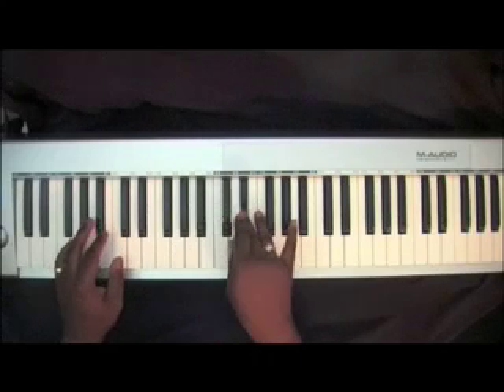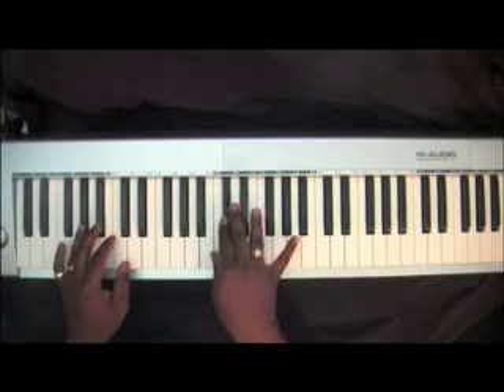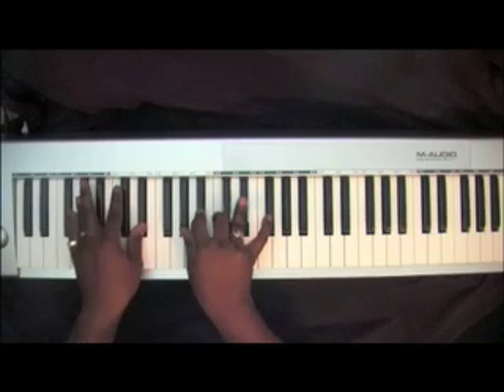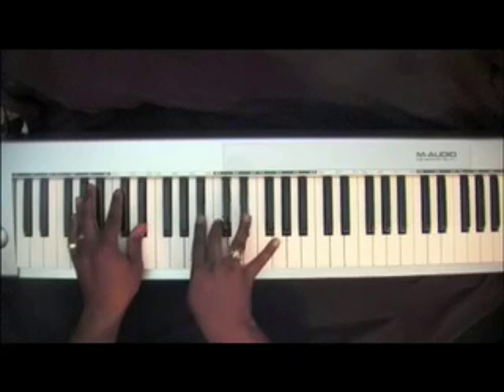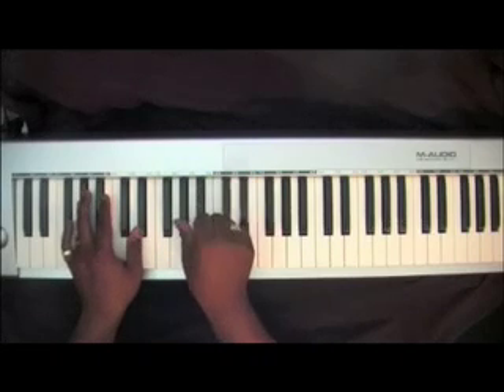God sent His Son. Left hand: E-Flat, C, D-Flat, A-Flat. You can play that E-Flat also. Right hand, you're going to be playing a suspension where you're going to play B-Flat, C, E-Flat, and you're going to suspend that. Then hit that A-Flat.